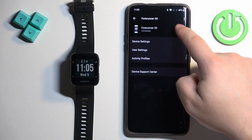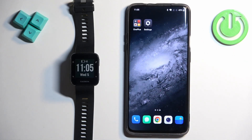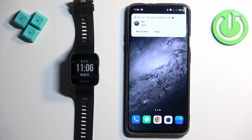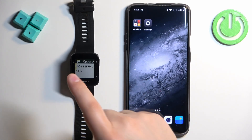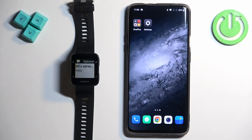The watch will sync with your phone and at this point you should be able to receive notifications. I'm going to send myself a message on Discord. As you can see, we got the message on our phone and also on our watch. And that's how you enable phone notifications for this watch on an Android phone. Thank you for watching — if you found this video helpful, please consider subscribing to our channel and leaving a like on the video.